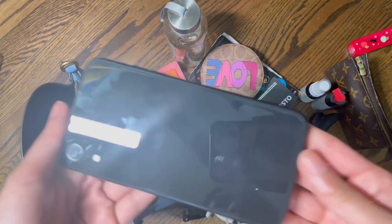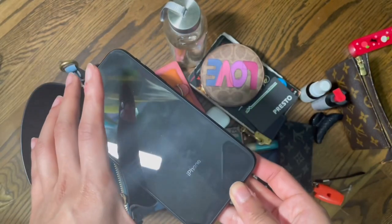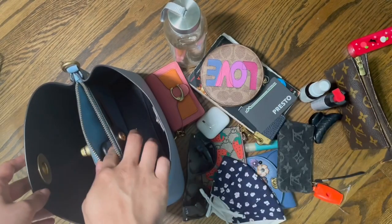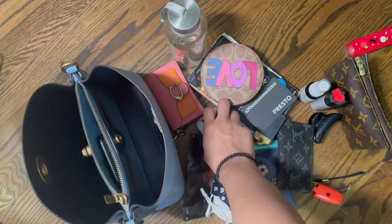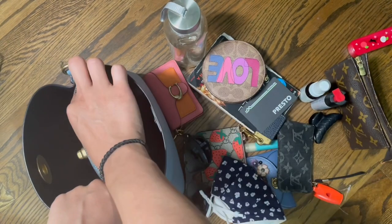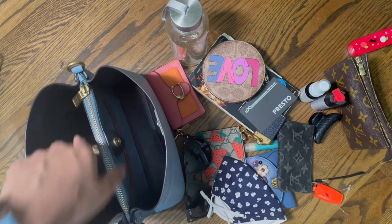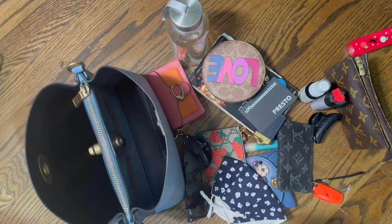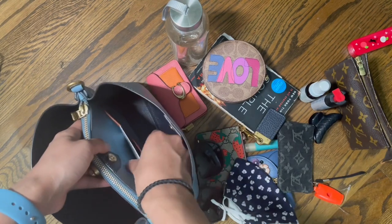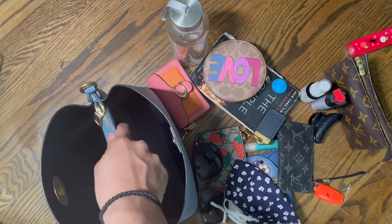In this zipper compartment I'm going to put my cell phone for easy access — this is my work phone, about the size of an iPhone 12. I'm also going to put my AirPods in this pocket for easy access when I'm on the subway. I'm going to put my Presto card in this inside pocket for easy access when I'm getting on transit.